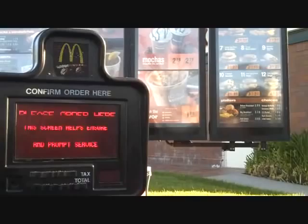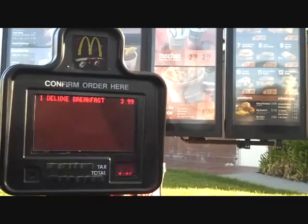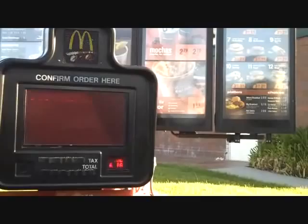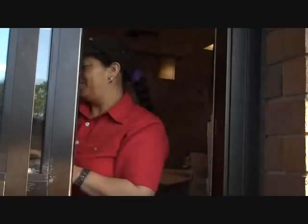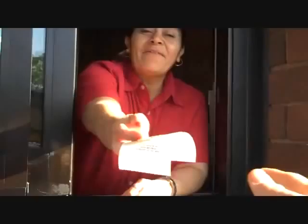Hi, welcome to McDonald's. Would you like to try our vanilla latte this morning? No, thank you. Can I have the deluxe breakfast and a small orange juice? That's it. Thank you. It's $16. Thank you, happy day. Thanks, you too.